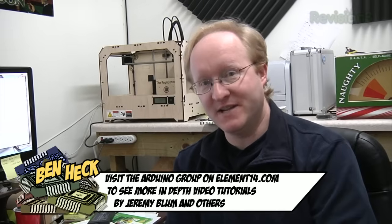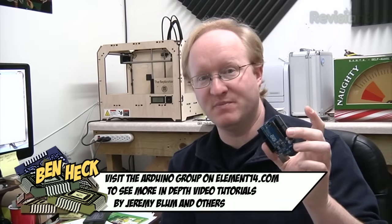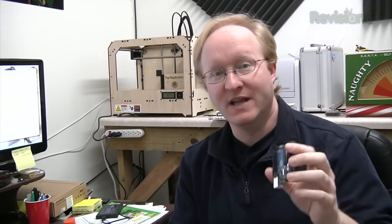In this tutorial, we covered the basic things you can do with an Arduino. You've seen me use them in projects before because they're cheap, easy to use, and quite powerful. Now that you have the skills, let's see what you come up with.